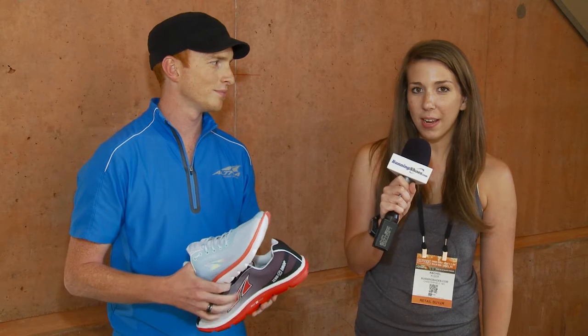This is Rachel Kaiser with RunningShoes.com. I'm here at Summer OR 2014 with Golden from Altra Footwear. What shoe do you have for us today? Today we're talking about the One Squared, and this is our performance training model — along the lines of something like a Saucony Kinvara or other performance trainer.